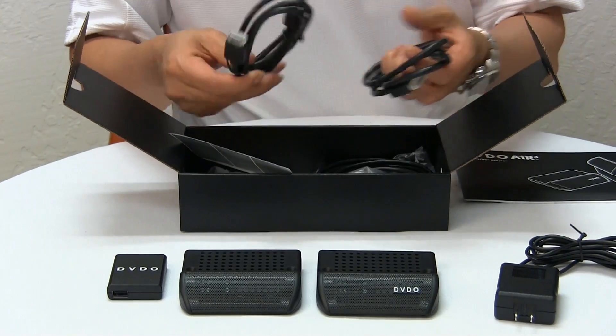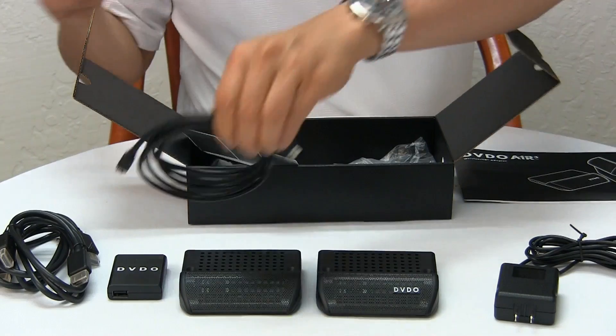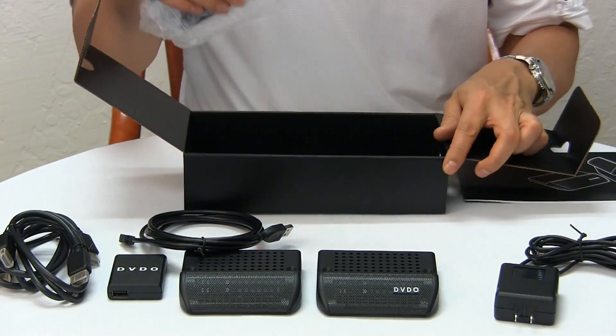It comes with two HDMI cables, a USB cord for that power supply, and mounting hardware.